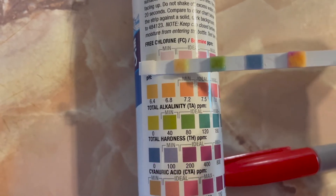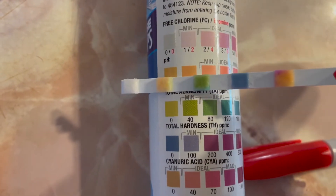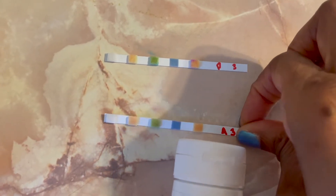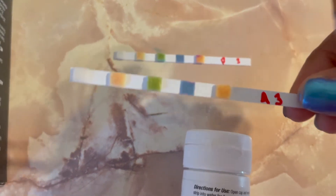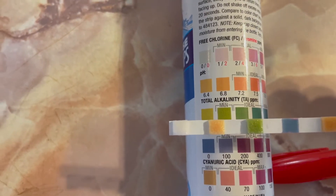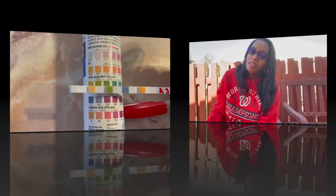You can measure it up to the bottle. As you can see, the pH is running about 6.4 for the purified. Then I got the alkaline test strip for the third try, measured that up to the bottle, and as you can see the pH is running about the same — the alkaline is about 6.4. So I had to run that test three times.